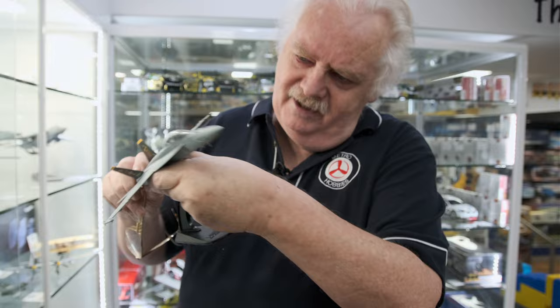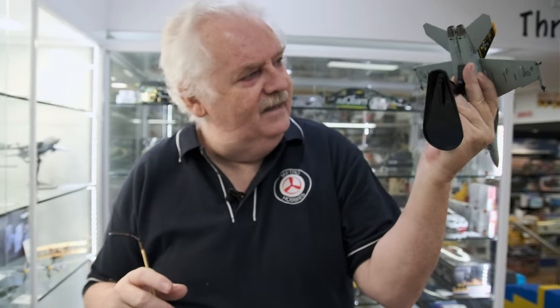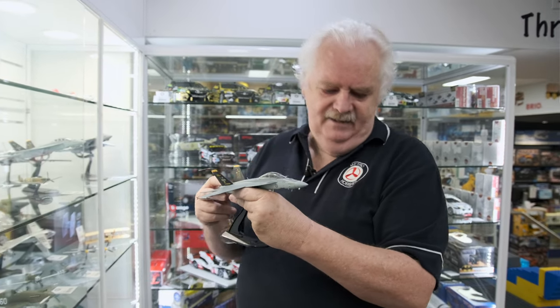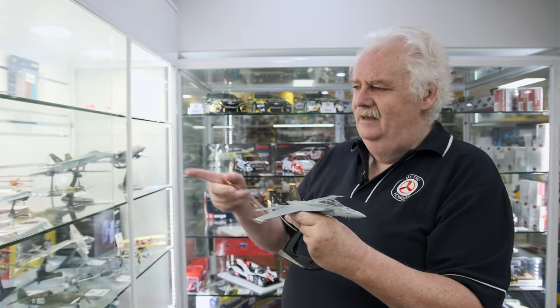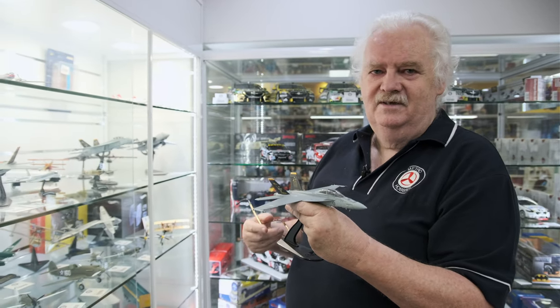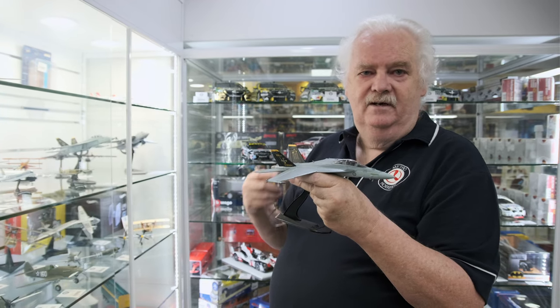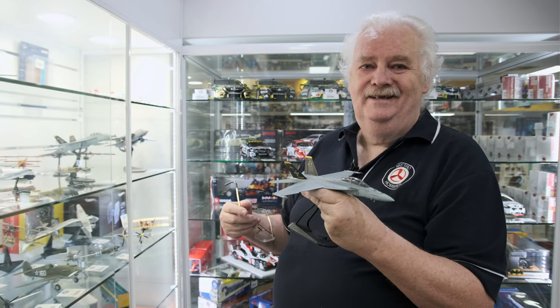Very nice kit, nice detail. It does come with all the weapon loads and all the rest of it. So if you're looking to add a nice F-18 to your collection or sit on the desk, you want something different — you've got a choice of two: a single-seat and two-seat, both anniversary-type aircraft. So there you go. Have a great day. Talk to you then. See ya.